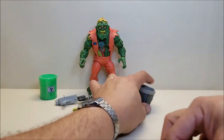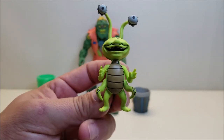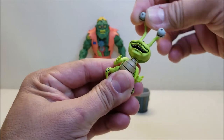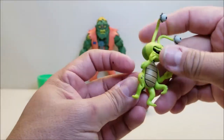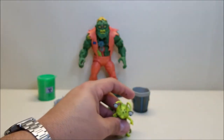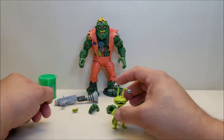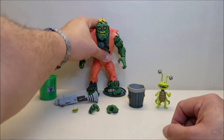Eyeball Joe himself is about two and a half inches tall, very well detailed. You've got the two eyeballs sticking way out — he's supposed to have three eyeballs like the original figure, but I don't see the third one anywhere. He's got his tail, his legs, and his little tentacles in his midsection. The head is on a ball joint so you can move it up, down, and side to side. His hands are on pin joints — you can rotate them and move them up and down. He has a hard time standing on his own, so I've been putting him in the trash can.